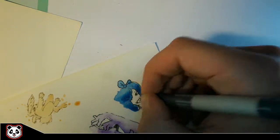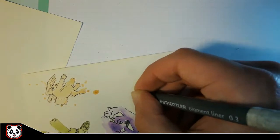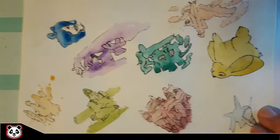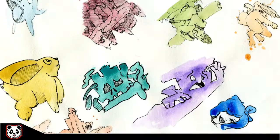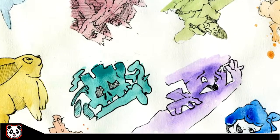Just adding the final details on the last one. Here we go — I hope you guys enjoyed it! There's the final result. You can also check it out on my Giving Art account or on my Instagram account. Hopefully I'll be back with something better — see you later!